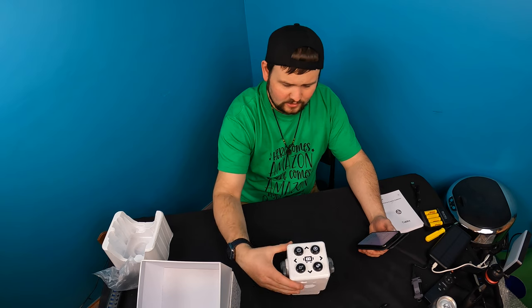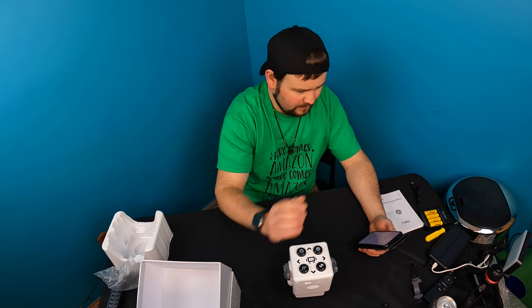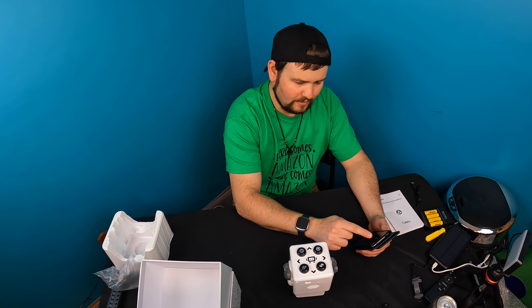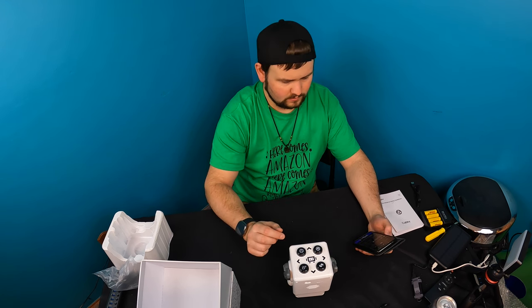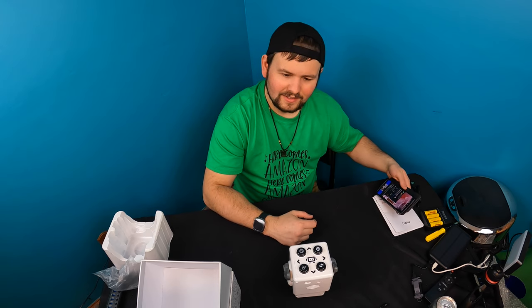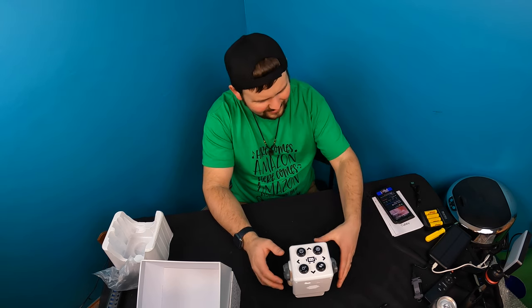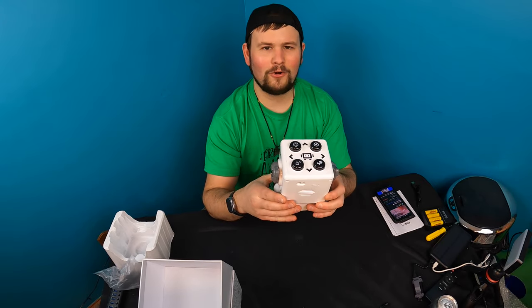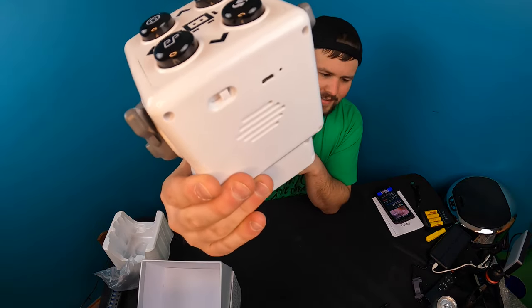I'm very curious to see — there's an on/off switch on the back and a charging cable port on the back. That was easy. So you can use it as a Bluetooth speaker. Let's go ahead and test out some copyright-free music.